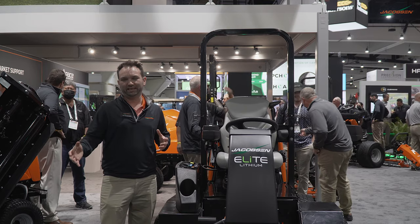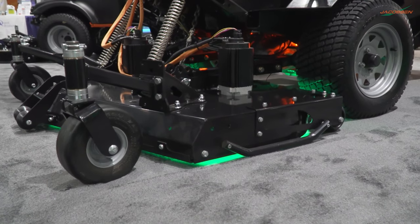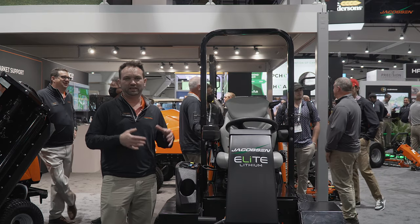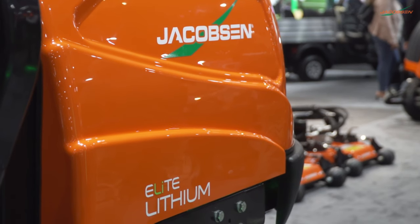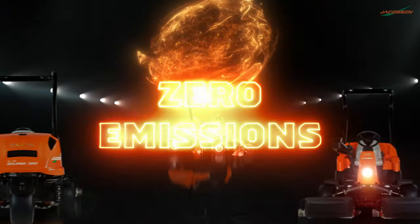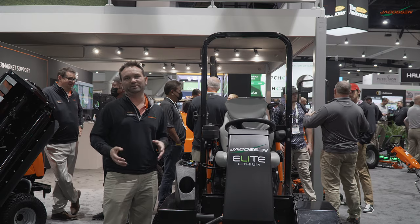At the other end of the electrification spectrum you've got the very heavy-duty commercial applications where machines have run very hard all day long, both cutting towns and cities and in golf course roughs and wide area spaces. To help tackle that space, we're looking at a prototype concept front rotary mower, where we're putting components through durability testing and cycle testing of long ranges on the battery packs to make sure we've got this application covered with our Elite expertise.